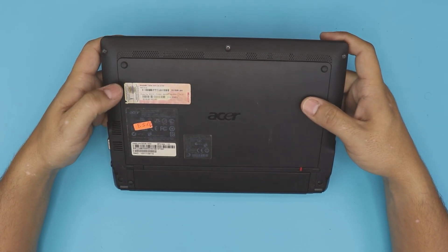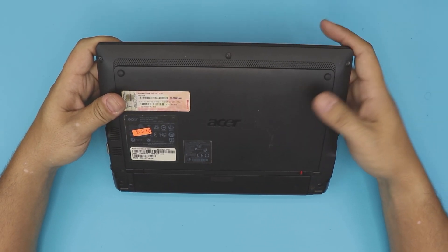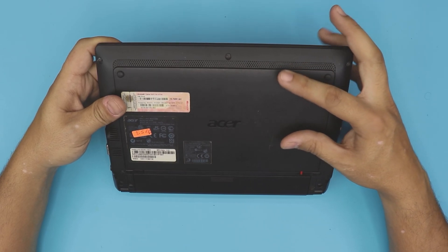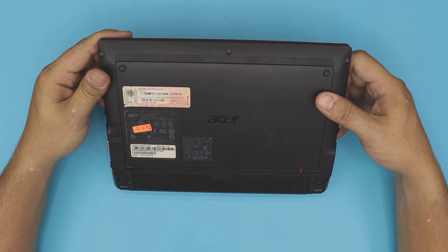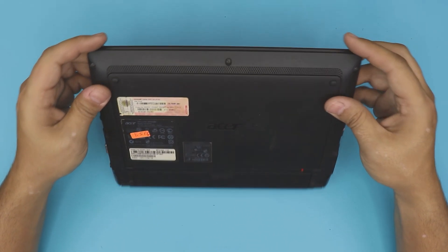There's another big upgrade you can do to make it much much faster: remove the mechanical hard drive and replace it with a solid state drive. In this video we're going to do that — show you guys how to replace it.